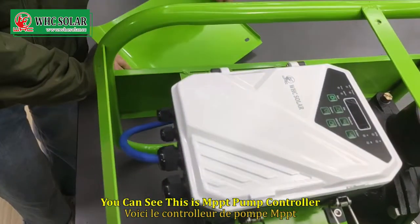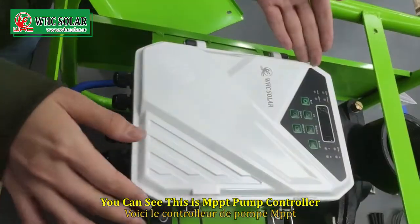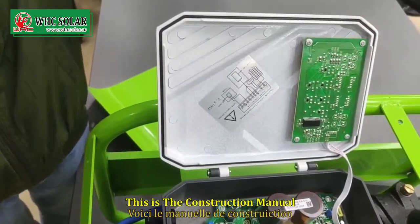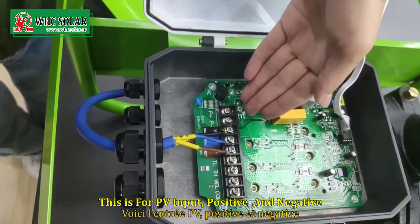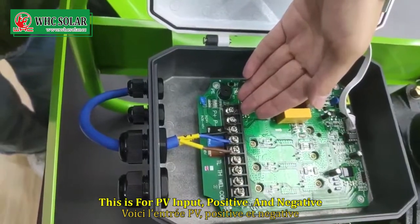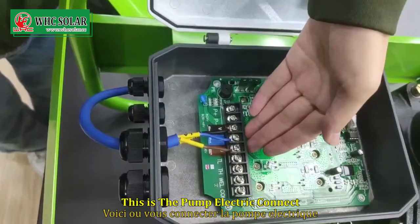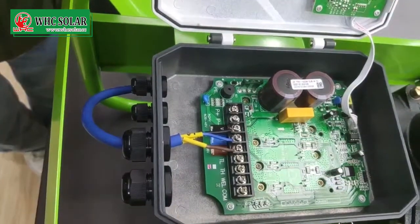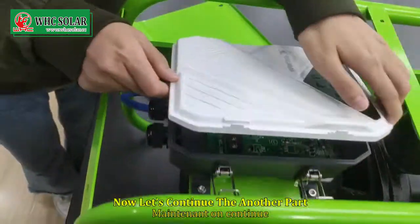You can see this is the MPPT pump controller. Let's open it. This is the connection panel. This is for the PV input, positive and negative. This is the pump electrical connect. This is the level sensor connect. Now let's continue to the next part.